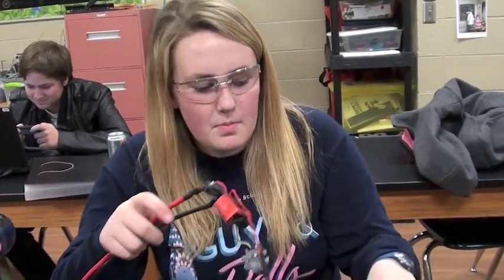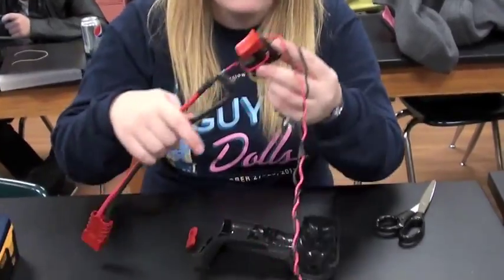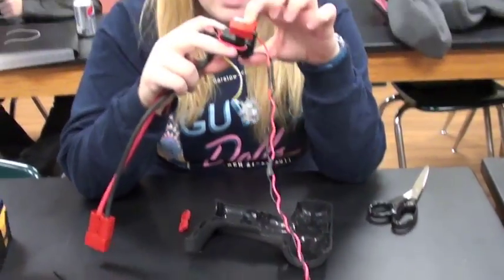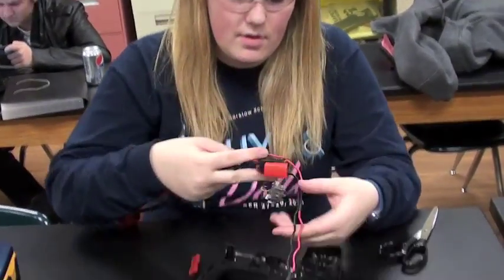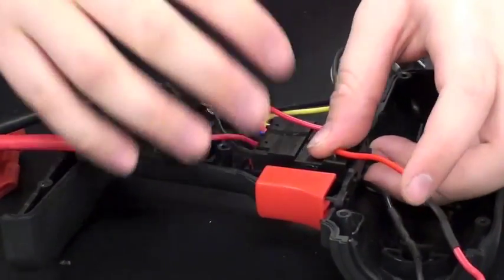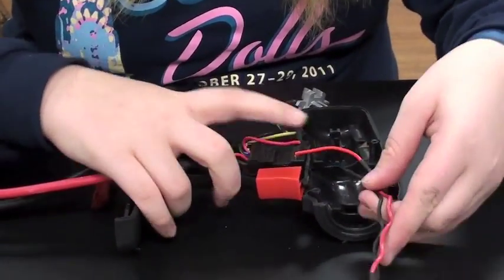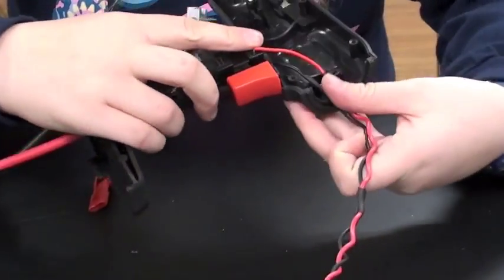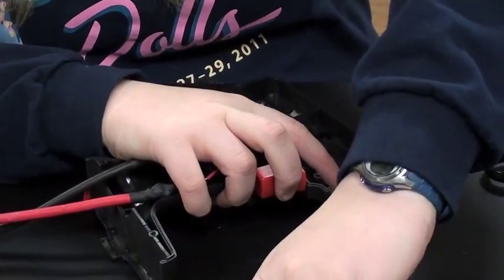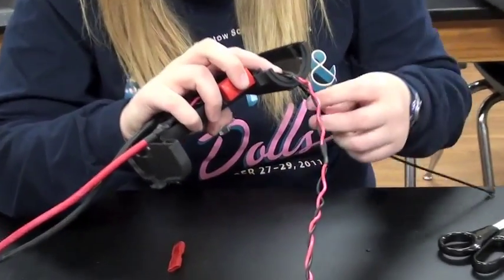Now we have to put this back inside the drill outer shell. This is the trigger of the drill, so you want to have that right where the trigger should be. There should be a little box of plastic that this box goes into, and then these wires are going to come up here, and you're going to put a zip tie through and zip tie them to this outer shell.